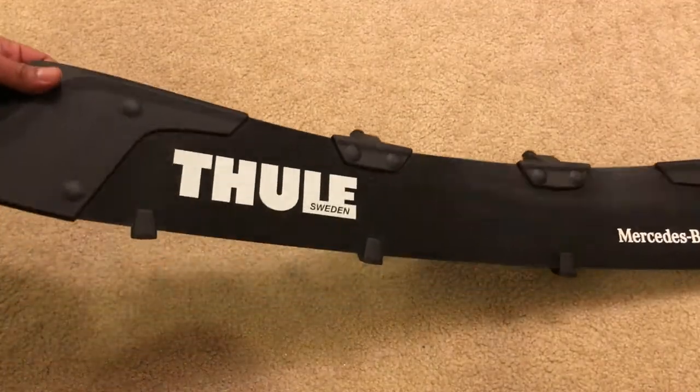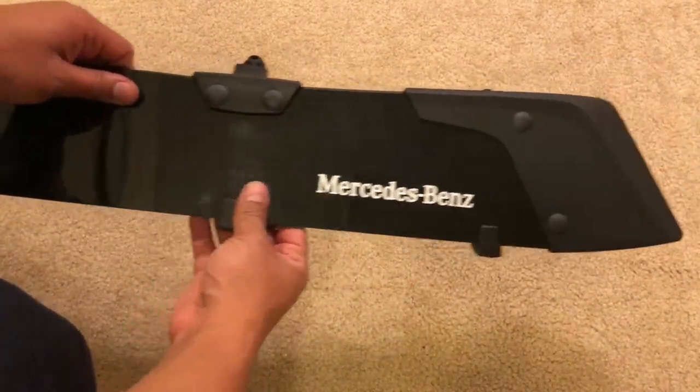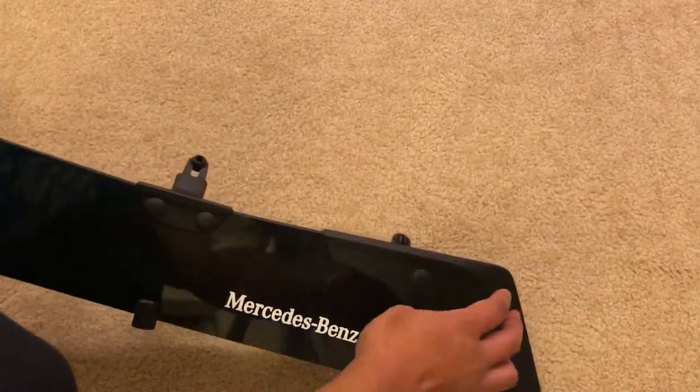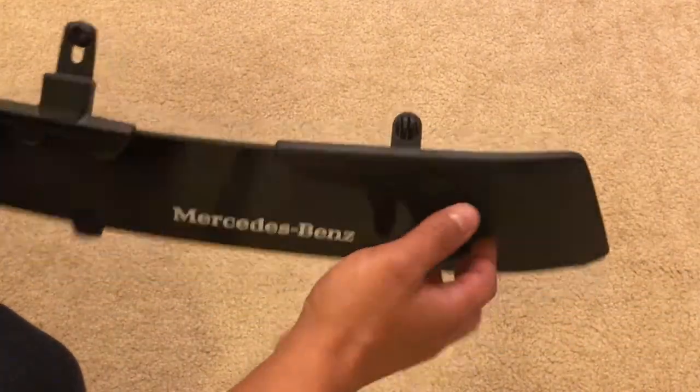So here's the Thule wind fairing. I put a Mercedes-Benz decal because I think it looks cool. Go ahead and install all the accessories. These little foot pieces are rubber and they just snap in. And these black pieces are held on by trim screws that push right in.